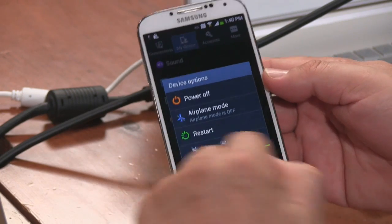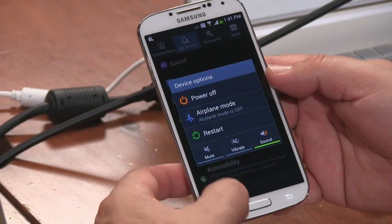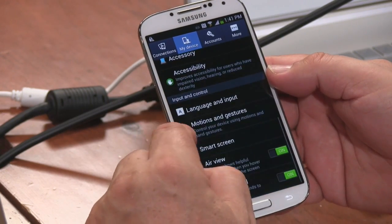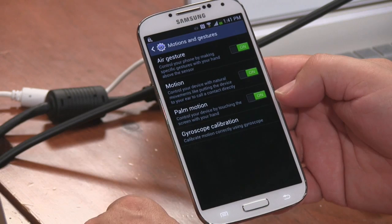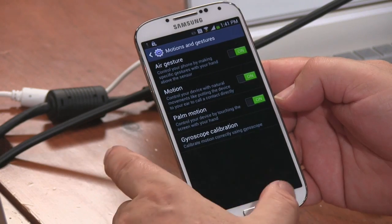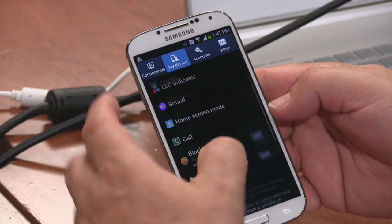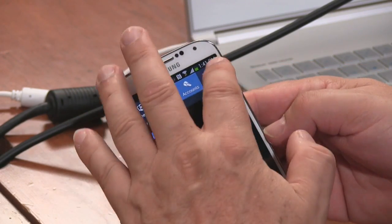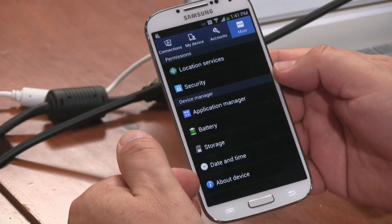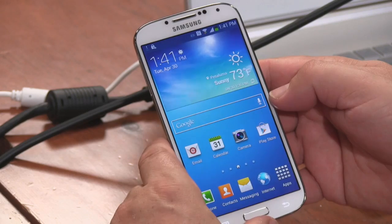You can press and hold the power button to choose airplane mode and control sound — that's a good point. Under My Device: Blocking Mode — which is really 'Do Not Disturb.' Power Saving Mode with CPU and screen options is more granular than the HTC One's simple on/off. I run the HTC One in power saving all the time because I just don't get good battery life on it.